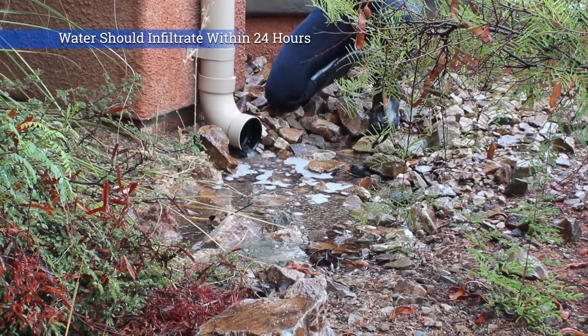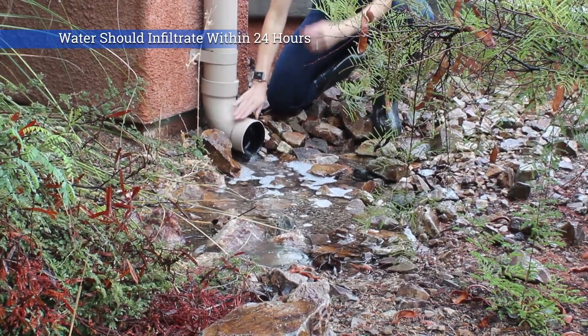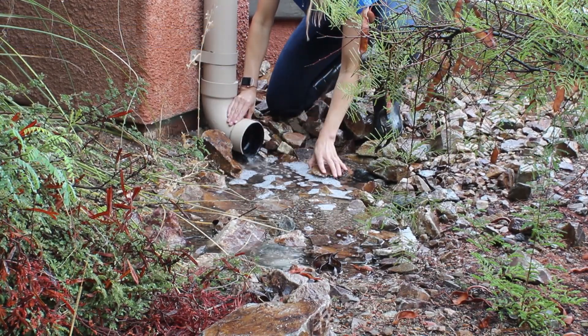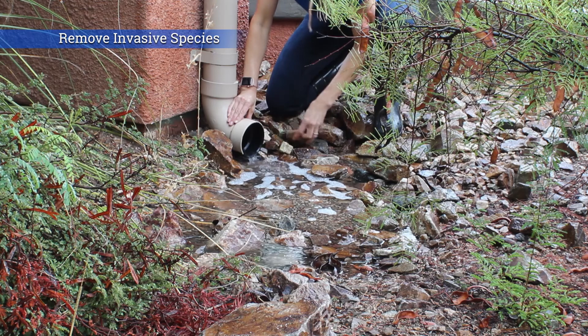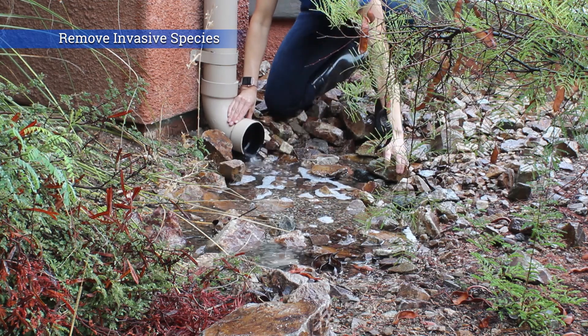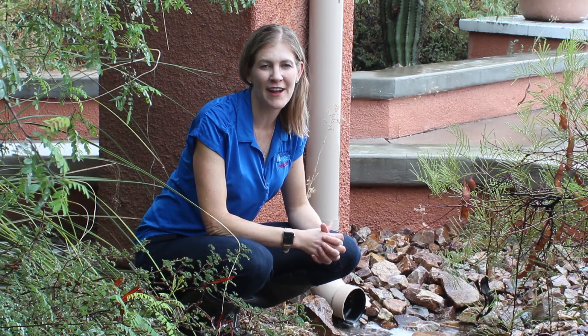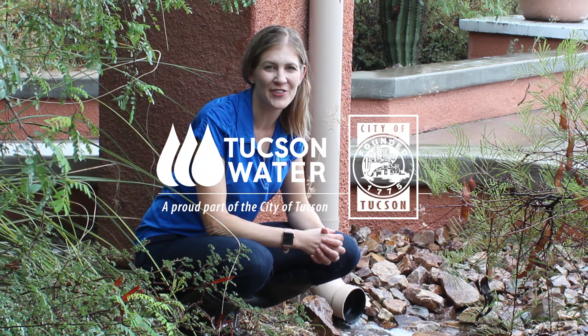Check basins to ensure water has infiltrated into the soil within 24 hours and keep weeds and invasive species out. Annually, consider whether basins need additional mulch and carefully prune trees and plants to keep their natural shape. Ensuring that your earthworks are intact and directing water to your basins will provide you with rainwater for your landscape for years to come.